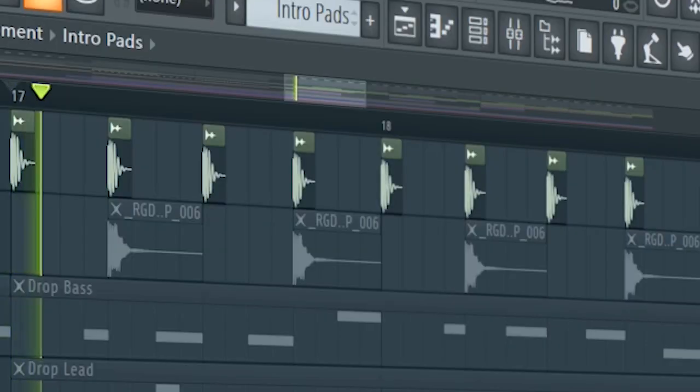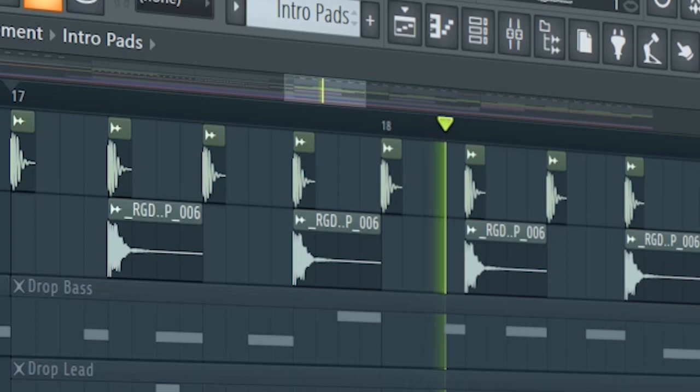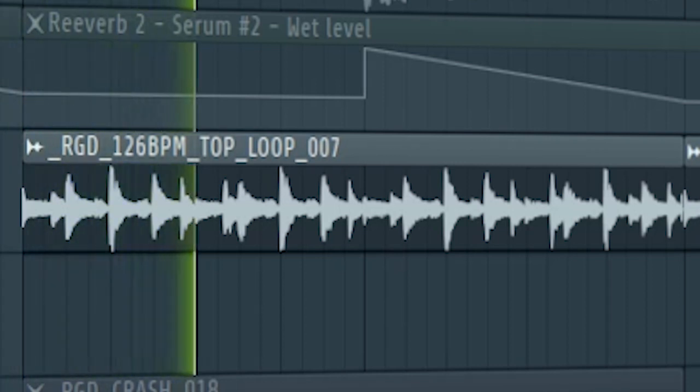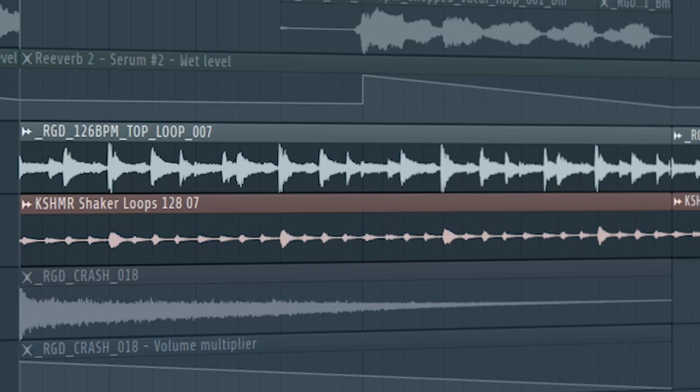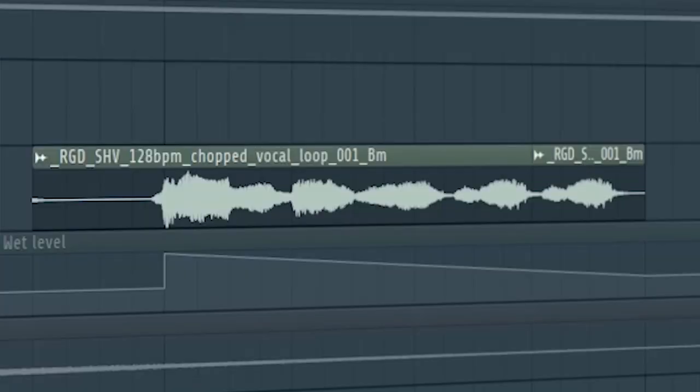Start the drop with a kick and a clap. One fourth into the drop, I added these hi-hats. At the second part of the drop, I added these shakers. And I also added these crashes. I added these vocals to fill the empty spaces in the drop.